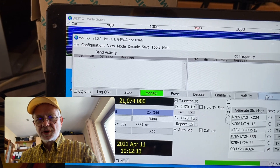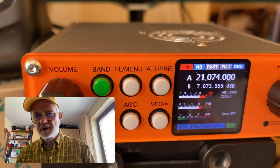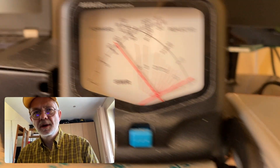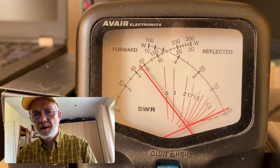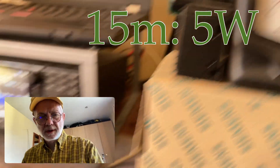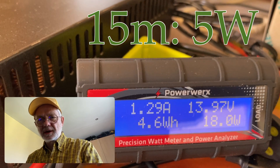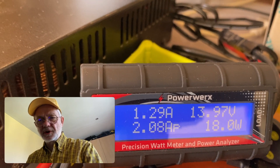Let's move on to 15 meter band. And here we see 5 watts plus also — solid 5 watts. The draw is 1.29 to 1.44 amps. That's very good.